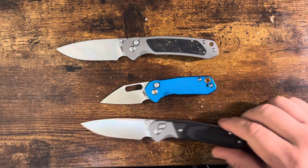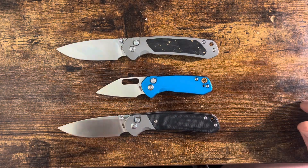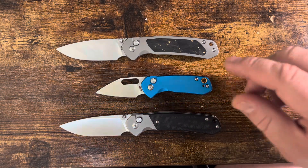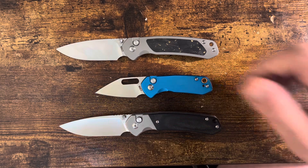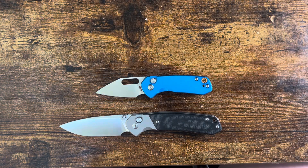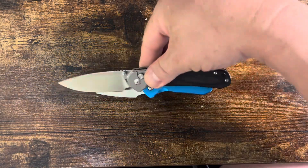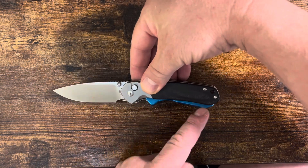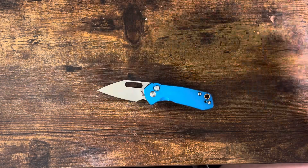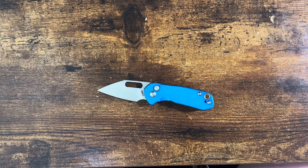The original Pyrite had the drop point, and the Alt is the utility slash reverse tanto slash wharncliffe slash whatever. I want to get back to that in a minute. It's definitely the Mini, so there's going to be a little bit more comparison. For those who have the Pyrite, that's probably going to be all you need to see. The entire hand space is about the same as the regular Pyrite without going to the choil.